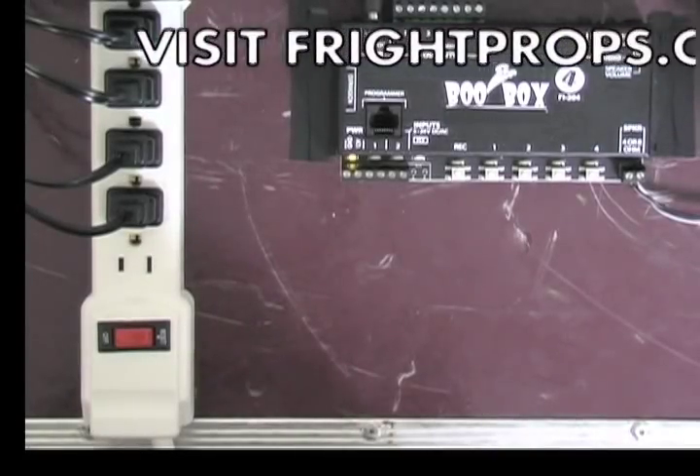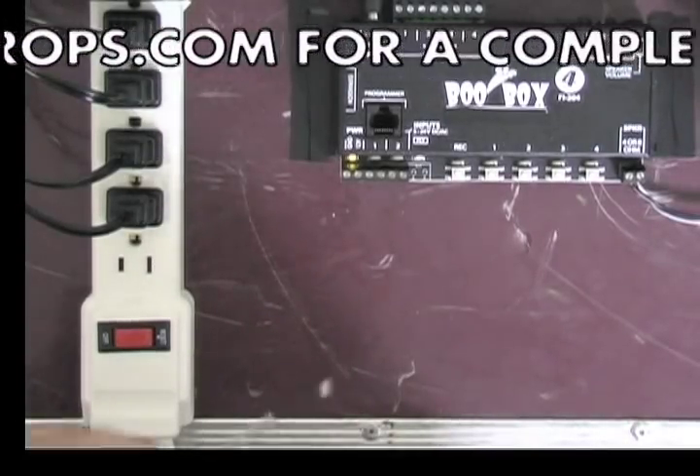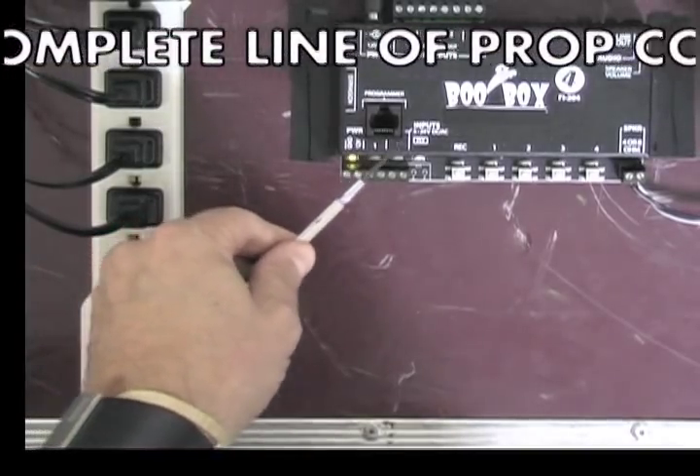In this video, I'm going to show you how to hook up triggers to the BooBox 4s, Trigger 1 and Trigger 2 contacts.